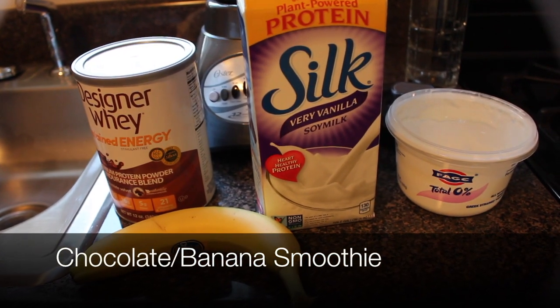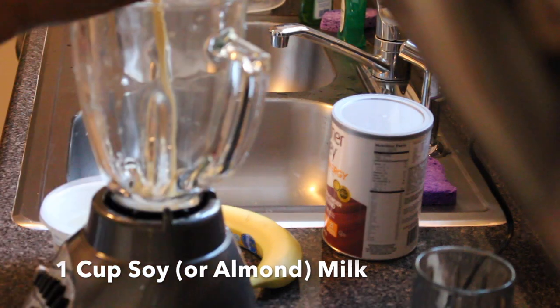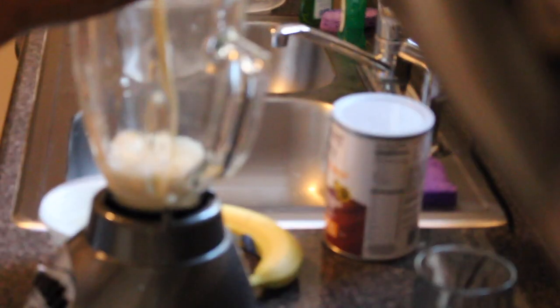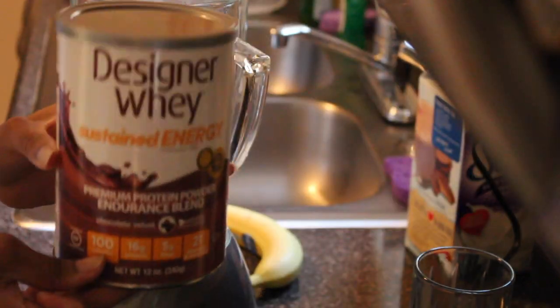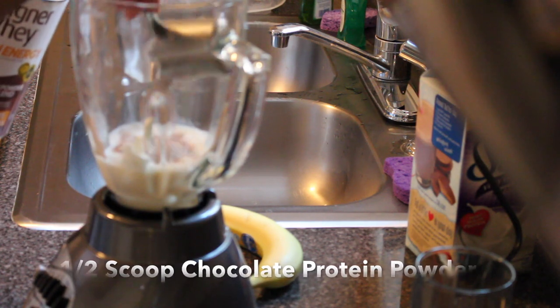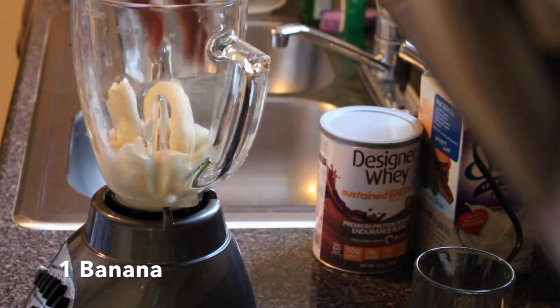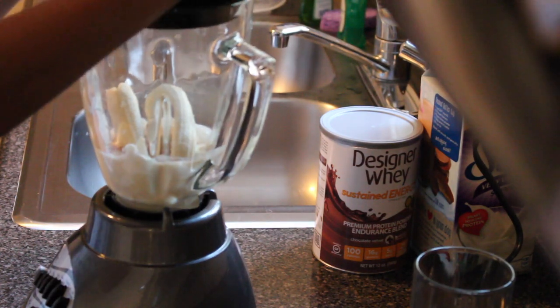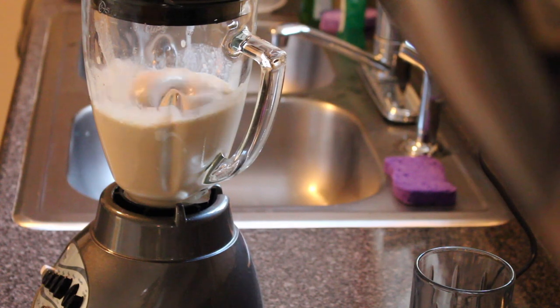Last but not least we're going to make a chocolate banana smoothie. Start with one cup of soy or almond milk, one tablespoon of Greek yogurt, a half a scoop of chocolate protein powder, and one banana. Blend until you get a smooth consistency.